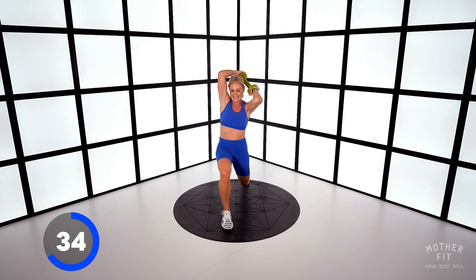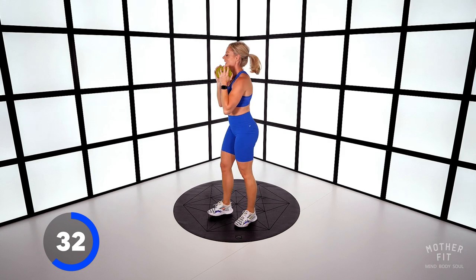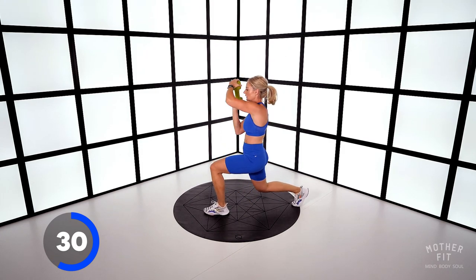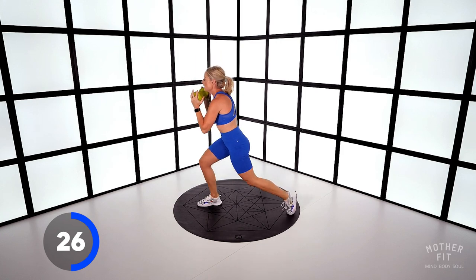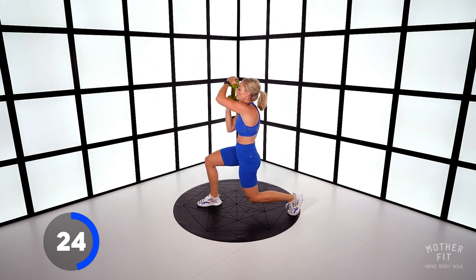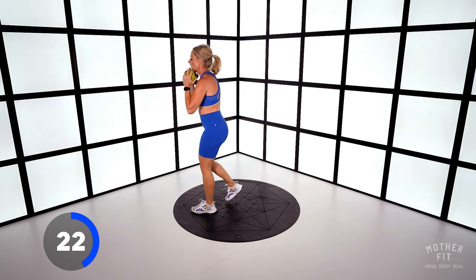Say it to yourself so you don't get confused. Get lower on those lunges. Really fire up that core as you bring the dumbbell around.